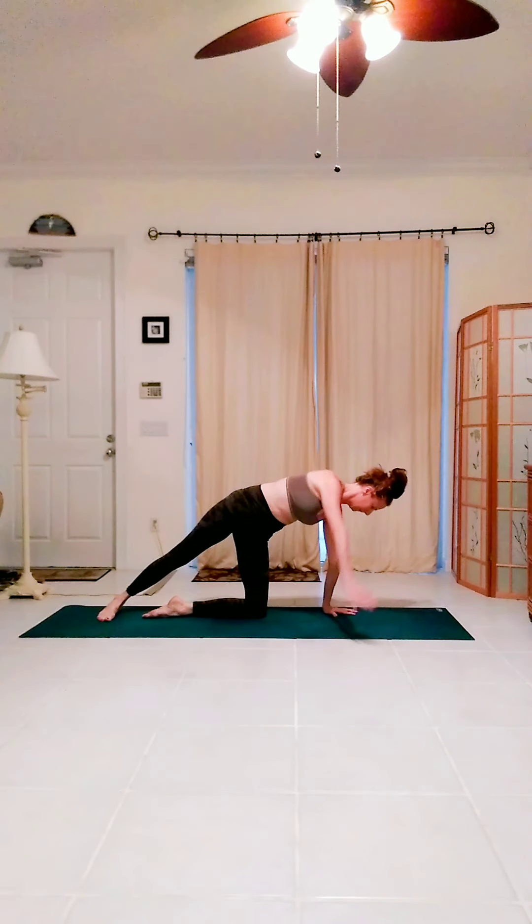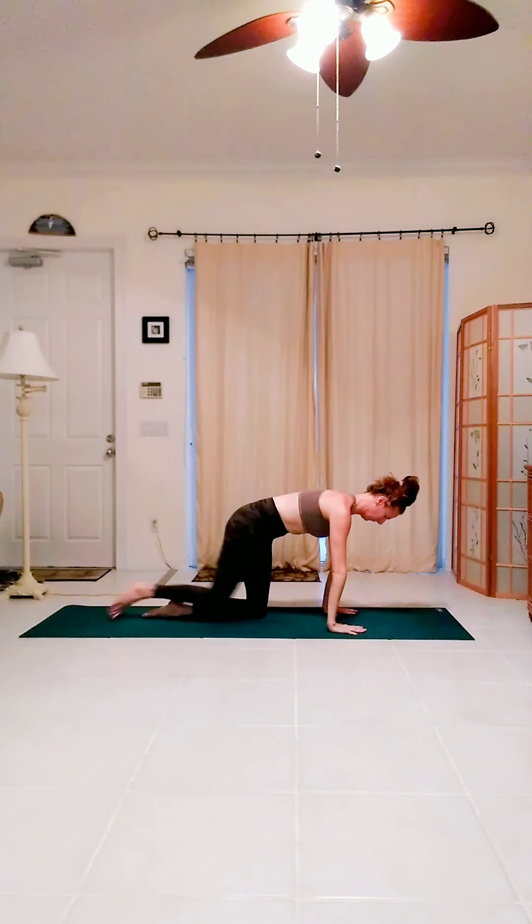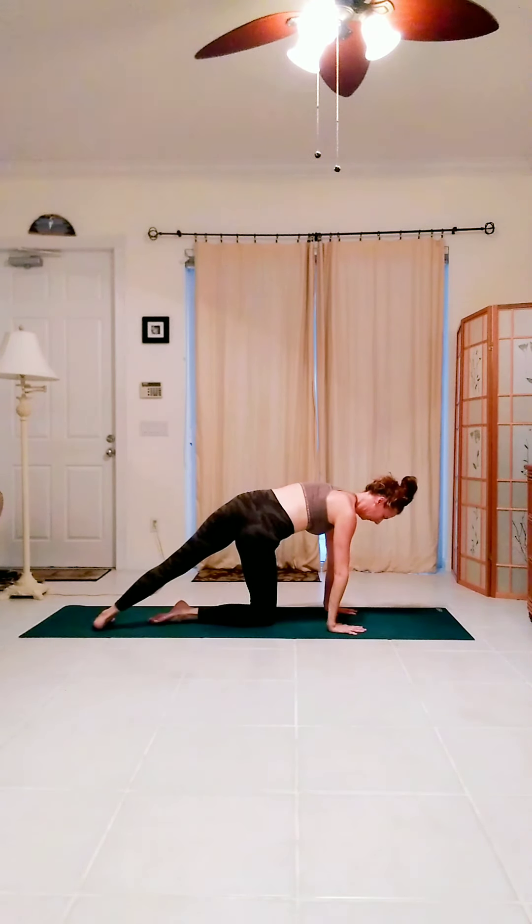Extend the right leg back, reach the right arm up. Backstroke that arm for arm circles here. Keep the glutes on and the hips pressing forward. Front body stays consolidated. Plant the hand, lower the knee, quadruped.